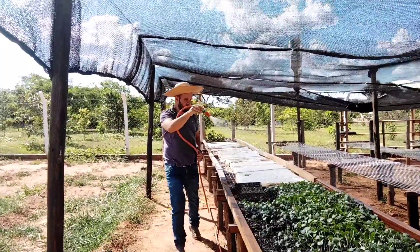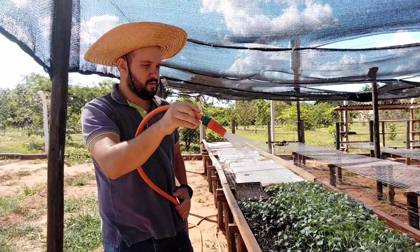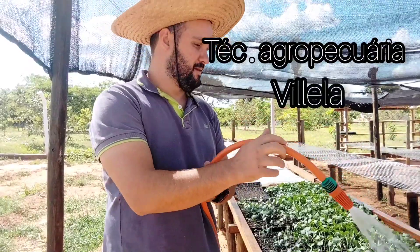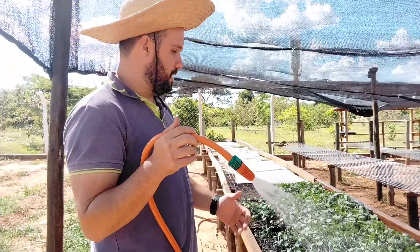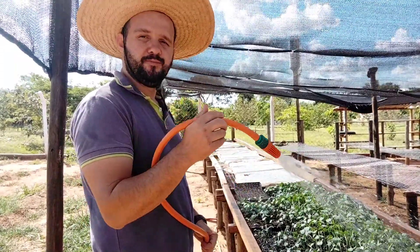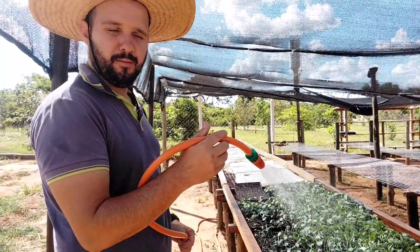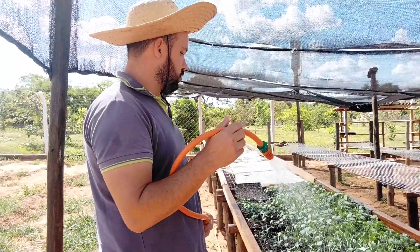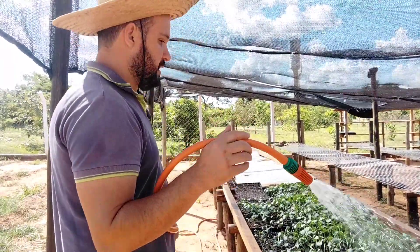Olá galera, estamos aqui no plantio em bandejas, no berço, pequenos berços, plantando quiabo. O nosso amigo e irmão, o Inbarone, está com uma plantação de quiabo com 12 mil pés plantados. Ele quer ir para a faixa de uns 20 mil pés.